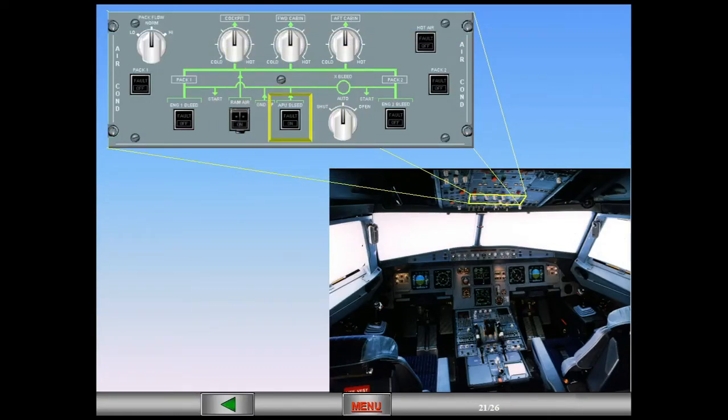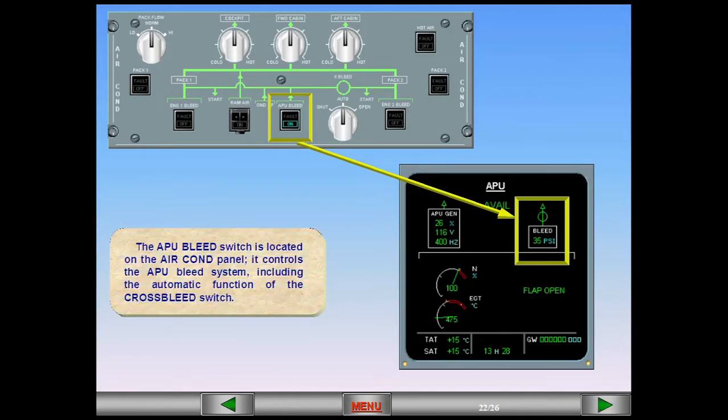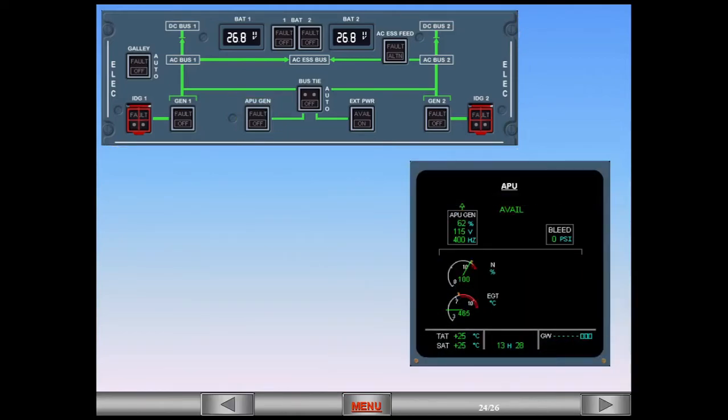The APU bleed switch controls the APU bleed system, including the automatic function of the cross bleed switch. The APU generator switch is located on the electrical panel. In the normal lights-out position, the generator is automatically controlled according to the electrical priority schedule. When deselected, the switch turns the APU generator off.